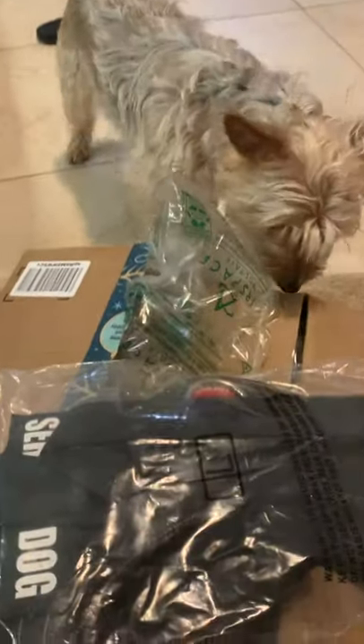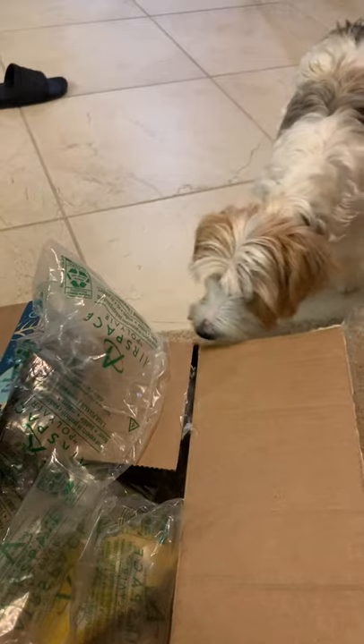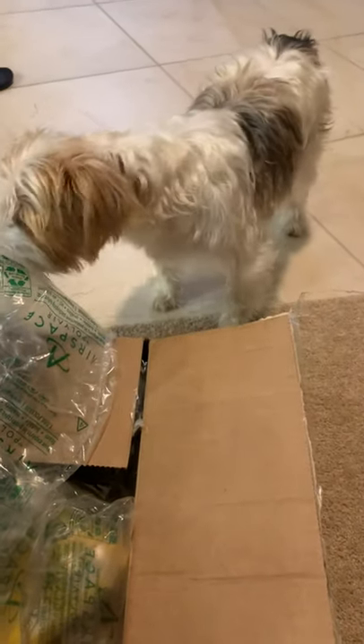I bought you a new service dog vest — your first service dog vest. I know that you don't need to wear it, but in case someone asks why you're a service dog but don't have a vest on. I had one security guy at the mall ask me that question.